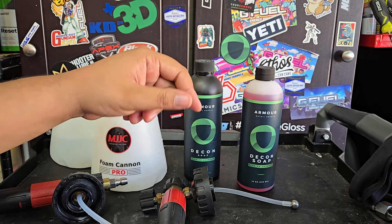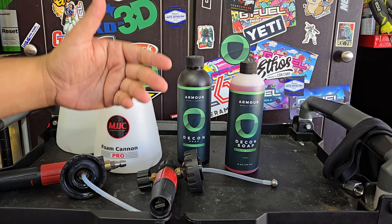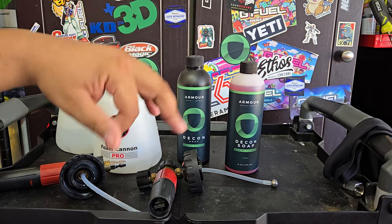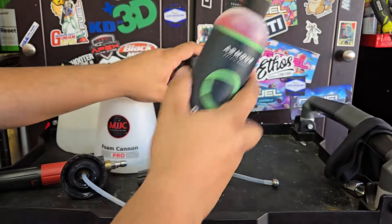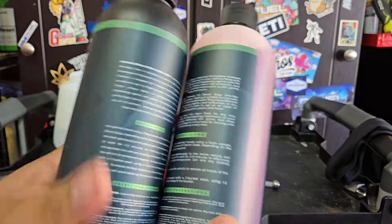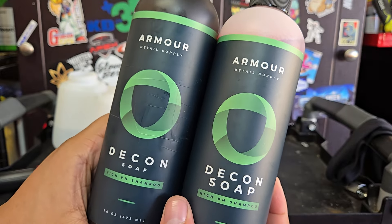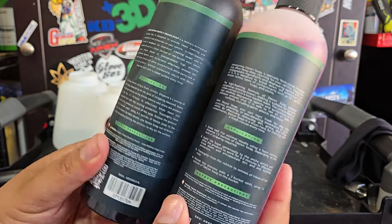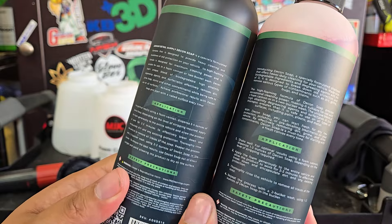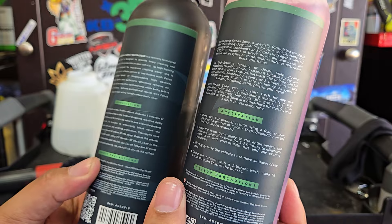I noticed this one is a little bit more concentrated too. If you look on their website, it's just still going to say decon soap — they don't explicitly state that this is version 2 or whatever. They do put down in the additional details on the page what dates the product has undergone a formulation change. The labels have changed as well — the font mostly. This says three to four ounces of soap for a foam cannon; this one says one to three ounces of soap for a foam cannon.